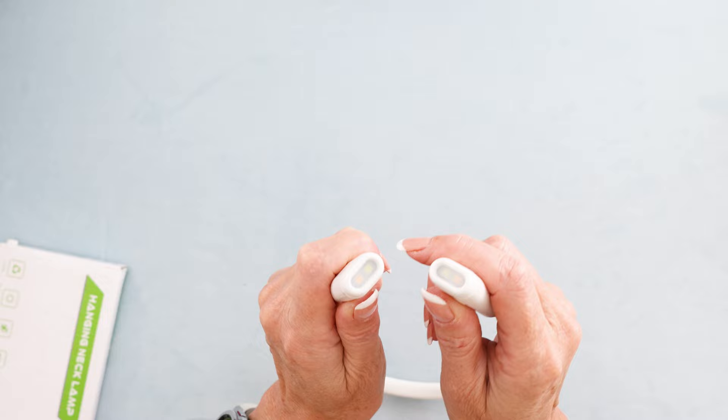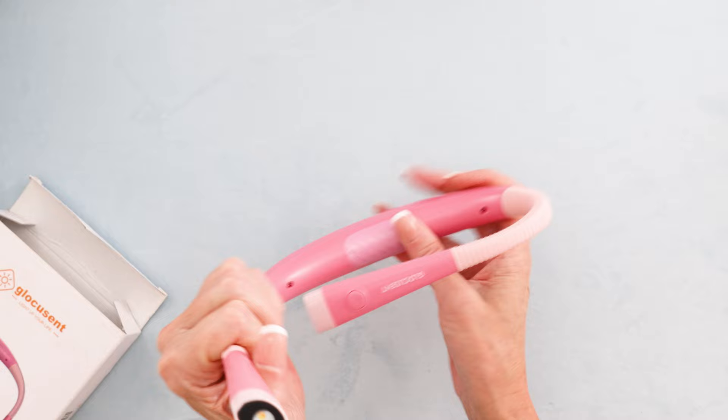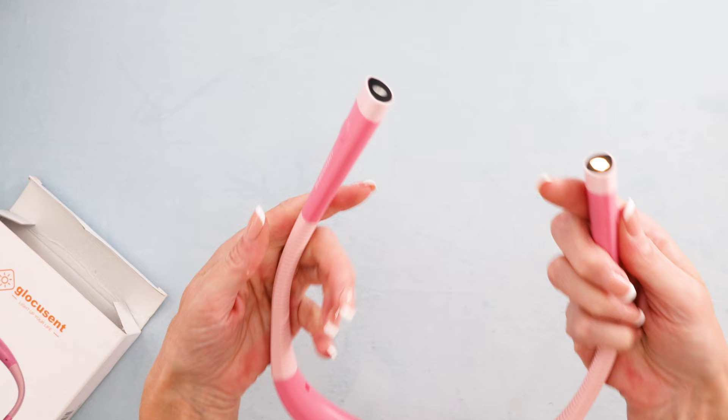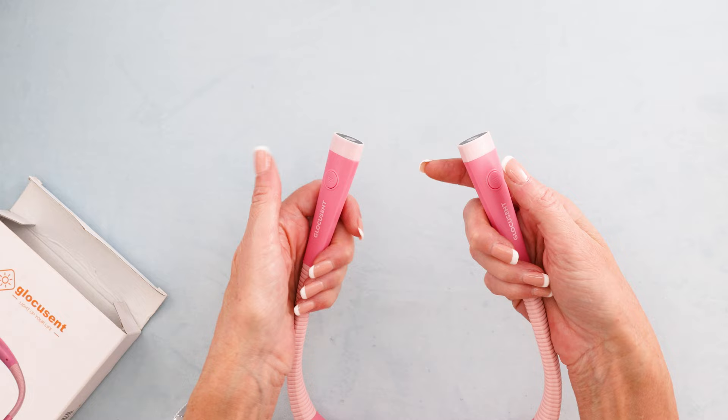Next we have the Glaucusent. This had really great reviews on Amazon, so I went ahead and bought one thinking I might need an upgrade. Look at that — this is the neck part, it still has a little soft spot for your neck, and a spot to charge. That looks like a C-type, actually. It still has a charge — this is years old also. Individual buttons for each side, which I do like. I like being able to control them individually.